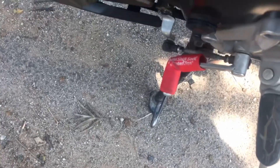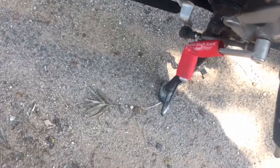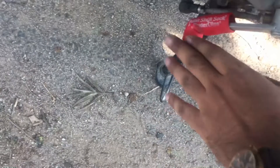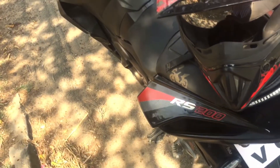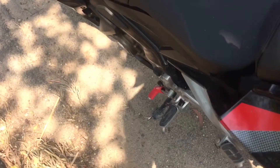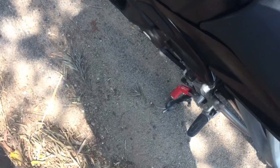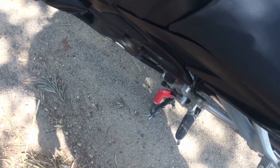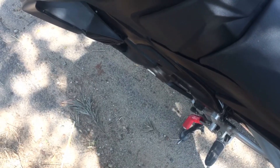It doesn't give you that much of a rubber feel. Whenever you see the bike this thing pops up. I took it in red because my bike has black and red plastic, so I took it in red. I've been using it for past one week and it was all good. I'll seriously recommend this if you're having some very costly shoes.